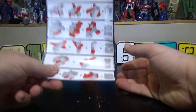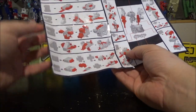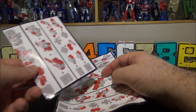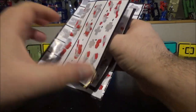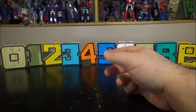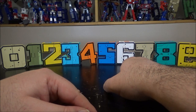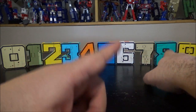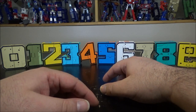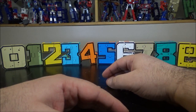They come with instructions — nothing too crazy. On one side it's from 0 to 4, the other side is 5 to 9, and it's pretty much the same instruction sheet for both. Except for one figure — I think it's the 6 — I didn't really need instructions. The instruction for the 8 is really full of errors, really messed up. I'm going to show you my correct way, the way I believe is the right way to transform the 8.